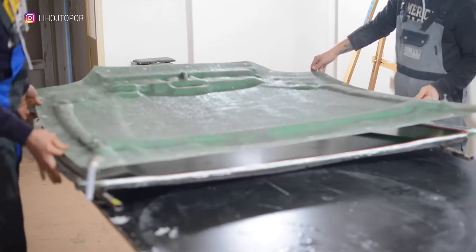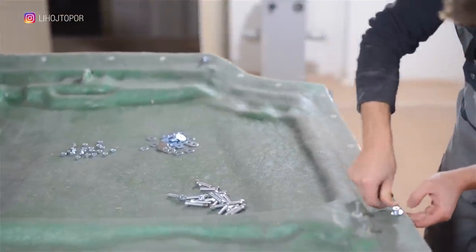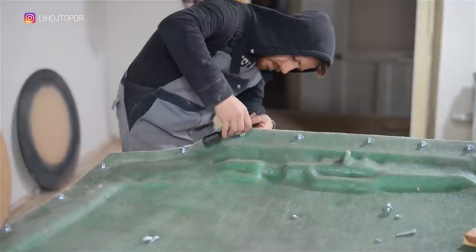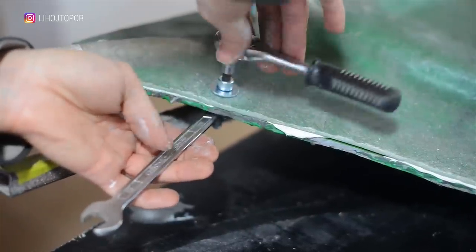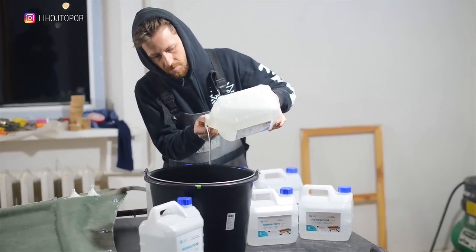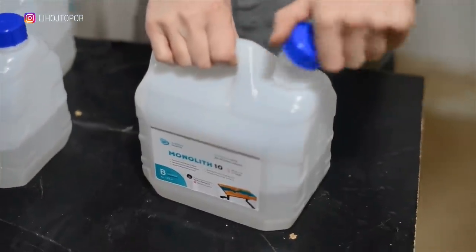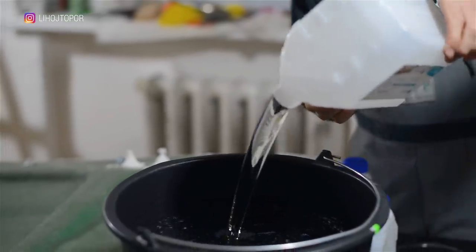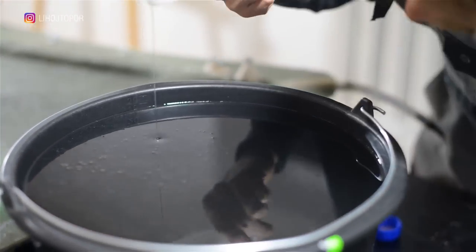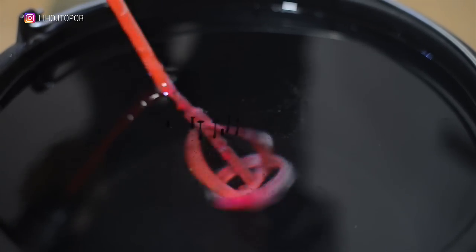Finally, we come to the penultimate stage. We assemble the form and tighten it with bolts around the entire perimeter. For such a massive fill, the compound called Monolithene is perfect. According to our calculations, the whole hood should take about 20 kg — that's exactly how much I mix. But looking ahead, I will say that I've never been so wrong. At the last moment we decide that a purely transparent hood would look cheap, and we slightly tint the compound. At a thickness of one centimeter it will be barely noticeable, but in general it will change the picture.